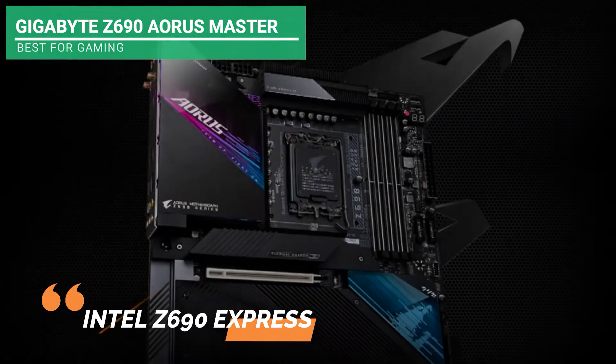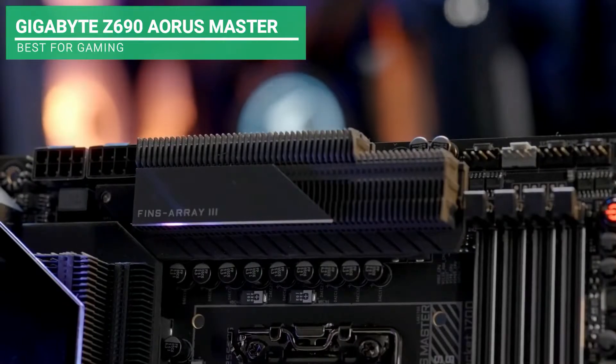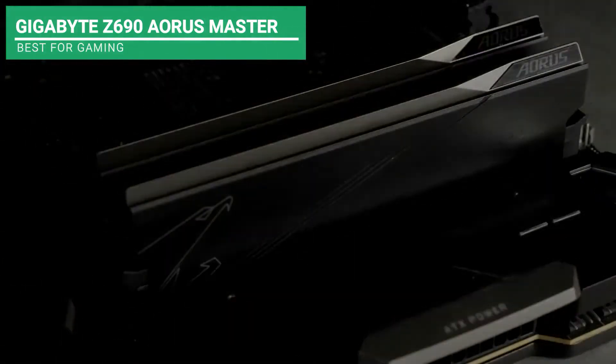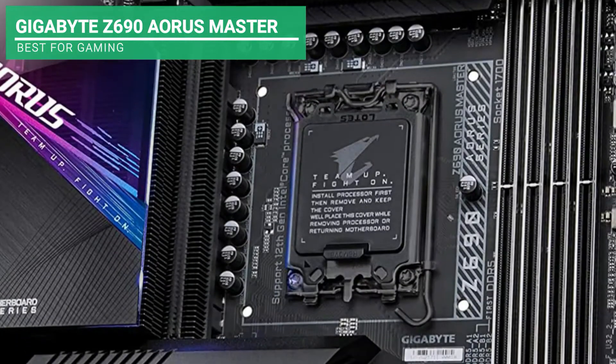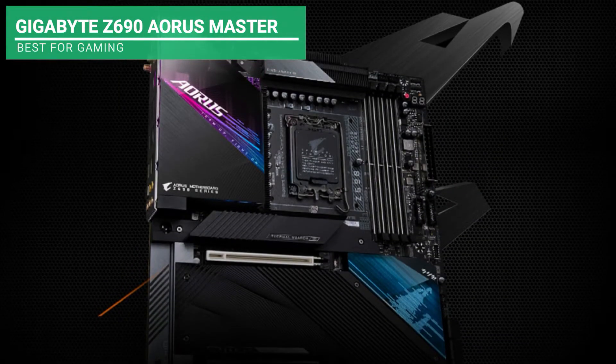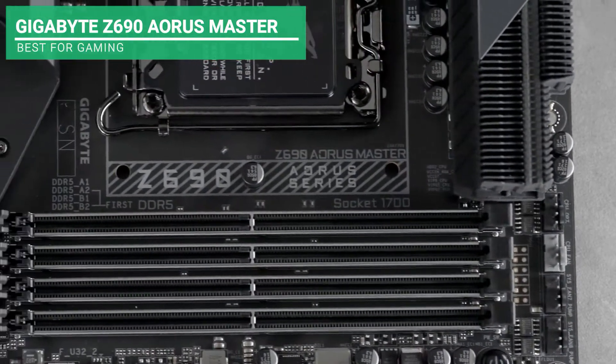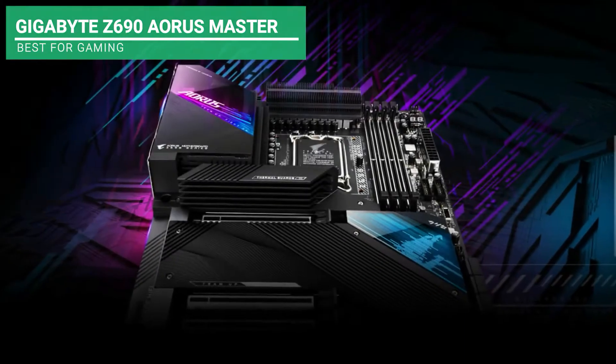It has the following expansion slots: two PCI Express x16 slots running at 4x speed, and one PCI x16 slot running at 16x speed, plus 20 USB ports and 23 back-panel connectors. It also has high-definition audio with Realtek, with a front-panel line-out jack supporting DSD audio. You'll be satisfied with this performance due to the 19 V-core phases for optimal CPU functioning with a 105A power stage.